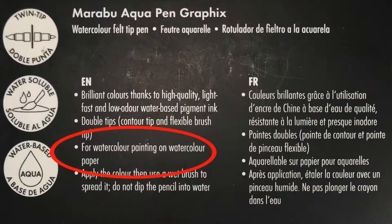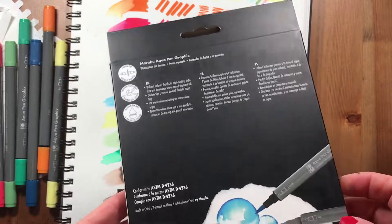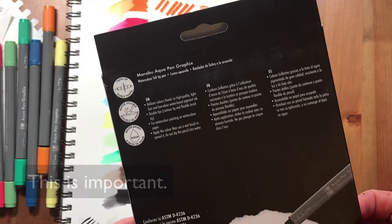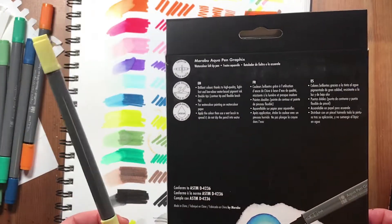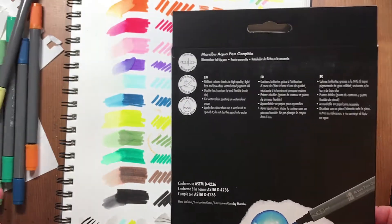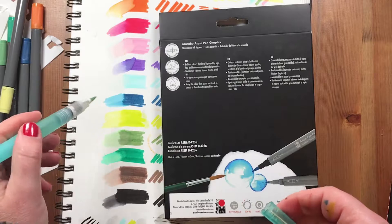The packaging recommends using watercolor paper to get the best effect from these markers. They claim to be watercolor markers, so you can use a water brush over your drawing after you put the marker down.